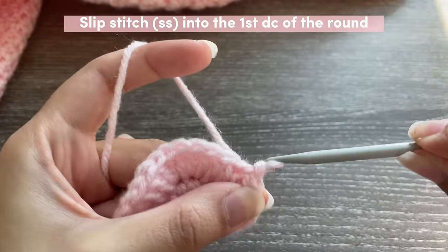Insert one half double crochet in each of the three chains. To start a new row, do your turning chain, turn your work, and insert your hook into the very first stitch — the chain one doesn't count as a stitch. Just insert one half double crochet in each stitch. Depending on how many chains and what width you want, keep doing rows of half double crochet until your strap piece is as long as you want it to be.